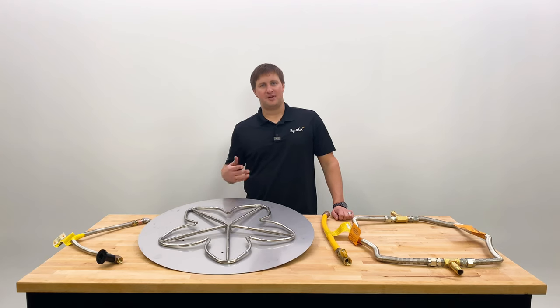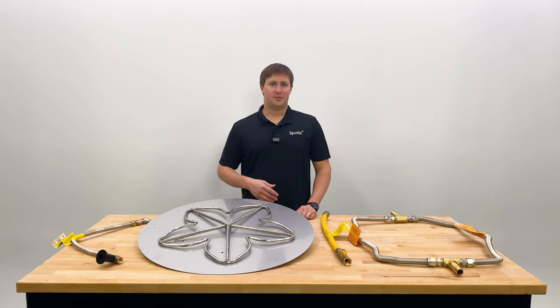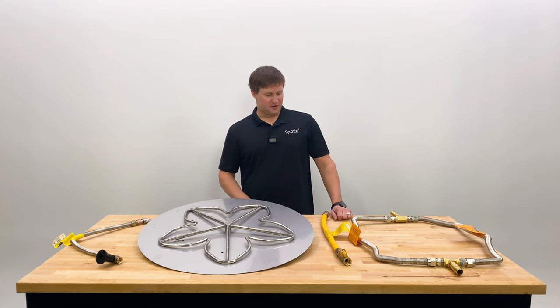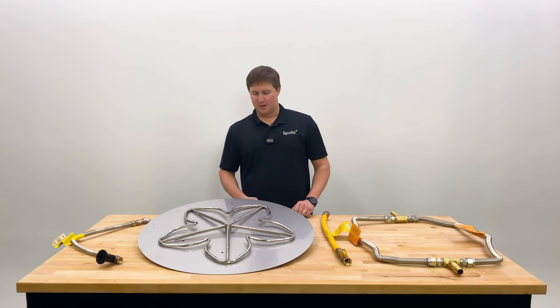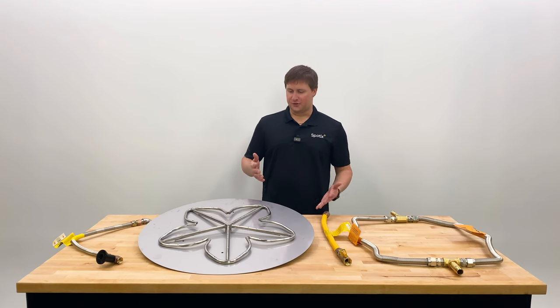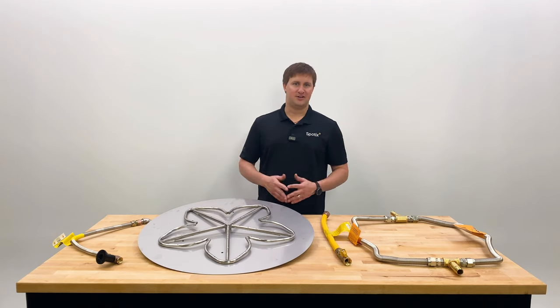In the previous video we talked about the three main things to check to either prevent or correct a whistling noise — that had to do with the proper gas pressure, using a whistle-free flex line, as well as having no sharp bends or kinks in the line. So there are some cases where those check out but we're still getting a whistling or line noise coming out of the burner ports, and it's obnoxious and needs to be fixed.